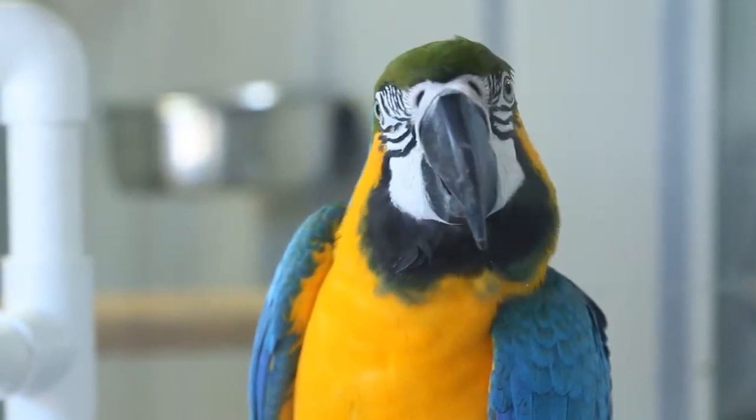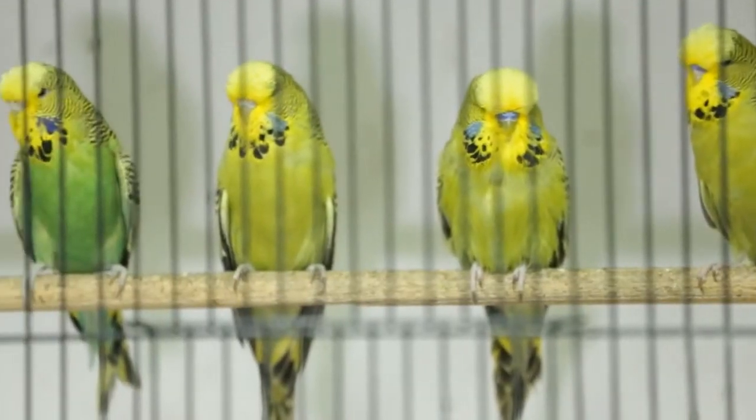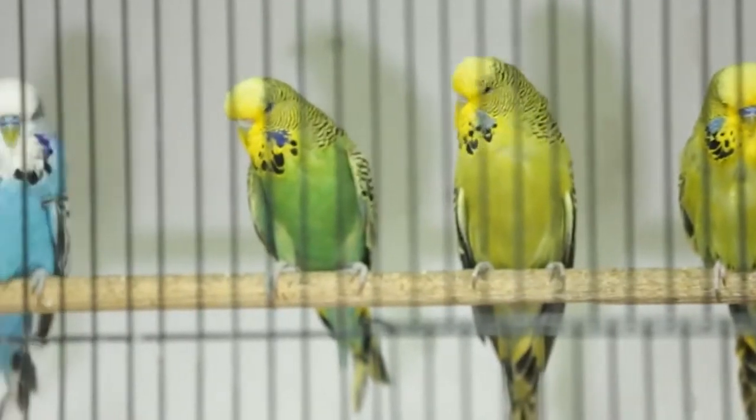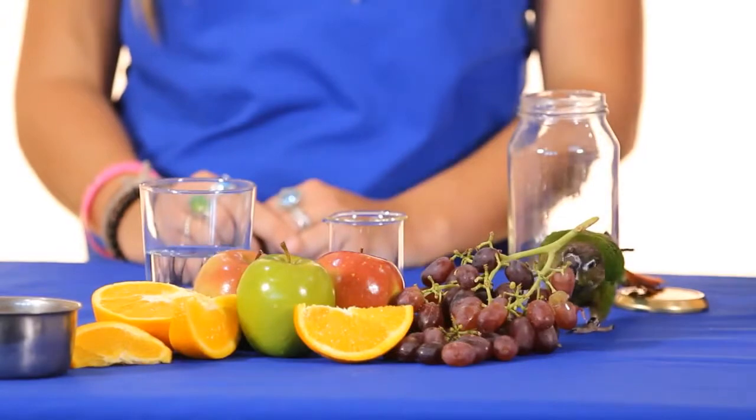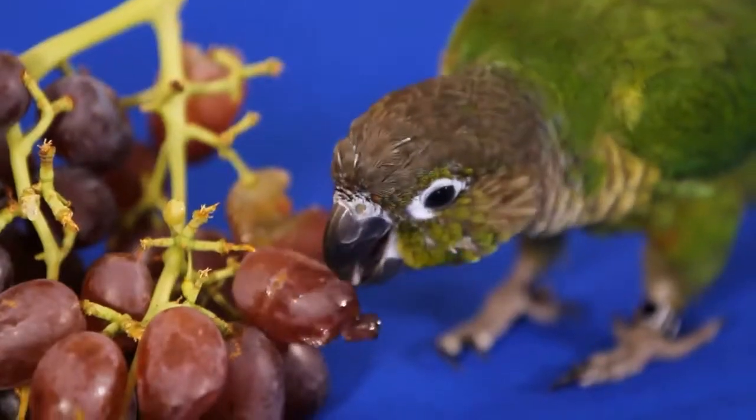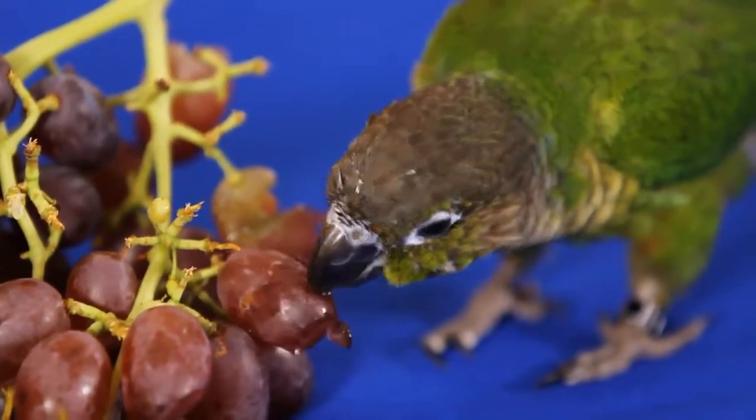Worming solutions can be quite bitter and often birds will refuse to drink medicated water. Adding a small amount of orange juice to sweeten the water will often help with these fussy drinkers. Also make sure you remove all other types of water and wet food whilst medicating, as birds will choose to eat things like fruits or sprouts to get moisture rather than drink their medication.